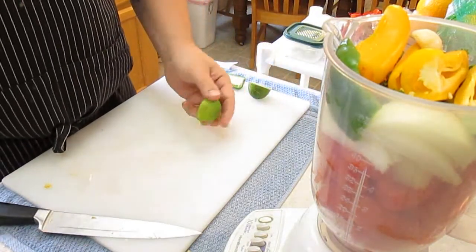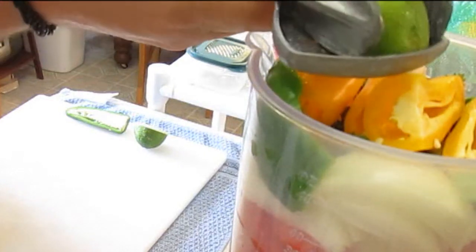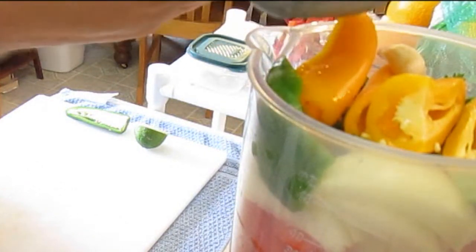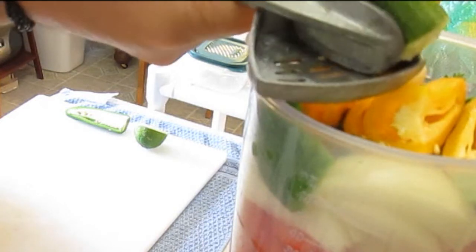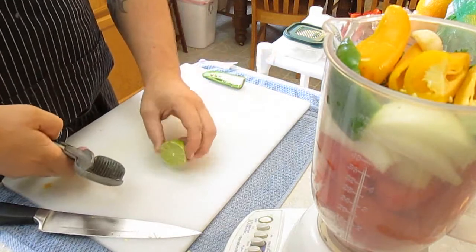And I add two garlic cloves to the mix — very important, don't leave those out. Now I've got a lime I'm going to squeeze in there. Not just half the lime — go ahead and use the whole thing. Get as much juice as you can squeeze out of these things.